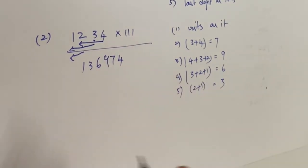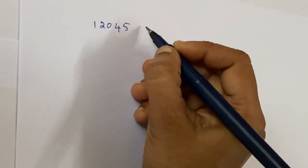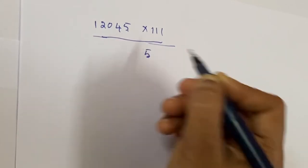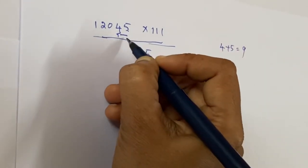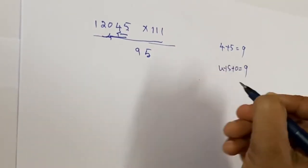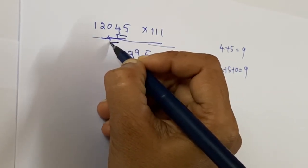You can verify using a calculator to get more clarity. Now taking 12045 multiplied by triple one. First, units place: five as it is. Next, four plus five equals nine. Next, add three digits: four plus five plus zero equals nine. Then four plus zero plus two equals six.